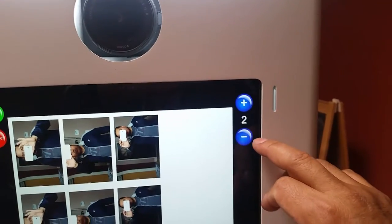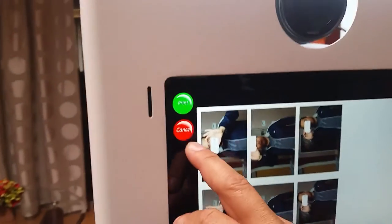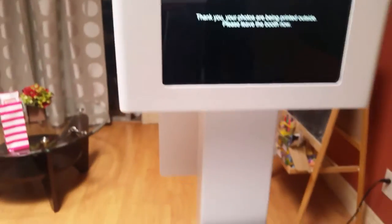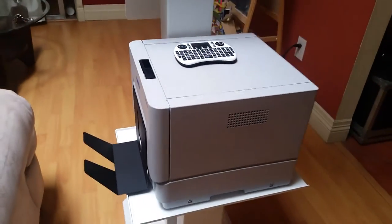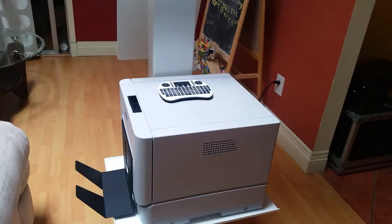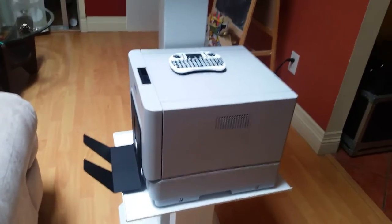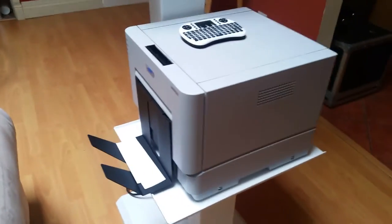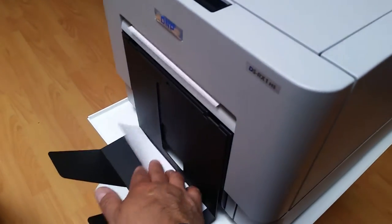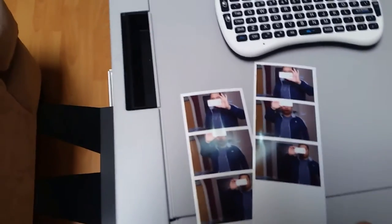We hit print and right away the printer just starts working the second you press print. So fast, ladies and gentlemen — this printer is very, very nice, very fast. It only took 12 seconds. Nice looking pictures, very nice looking.